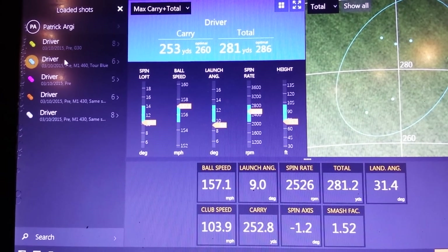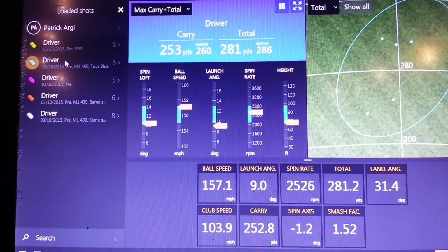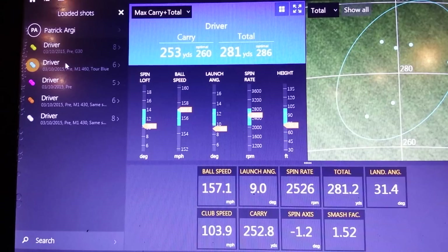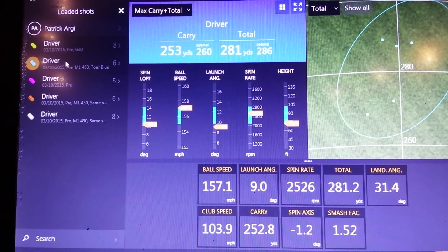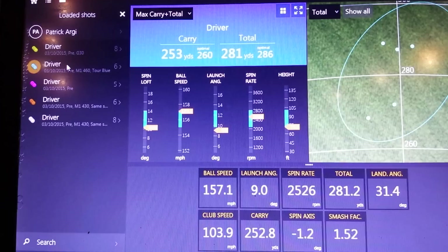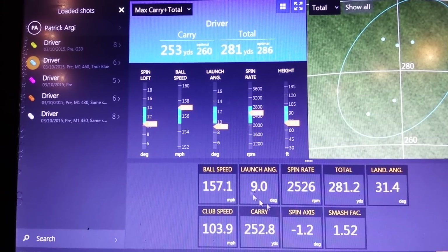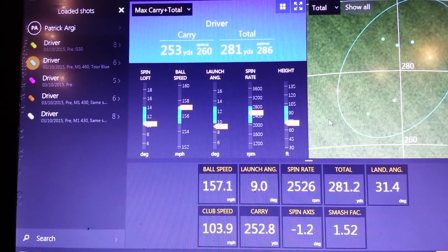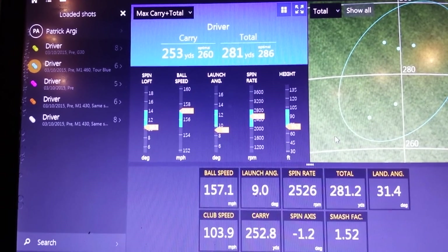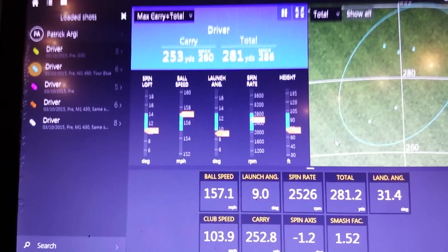I hope that's given you a nice little insight into the M1 driver here. We're seeing a nice increase so far in total distance gained. Best thing to do from here: see if you can get to your nearest performance lab or fitting center, get an M1 driver in your hands. If you can get onto something like TrackMan, then that's great because you can measure your performance to this level of detail, and then compare that M1 to your gamer — hopefully you'll see the increase that these guys are seeing already. I hope that's helped. That's all from me. Until next time, thank you very much.